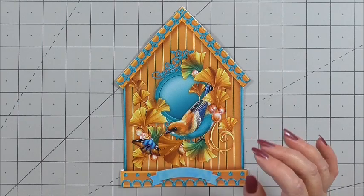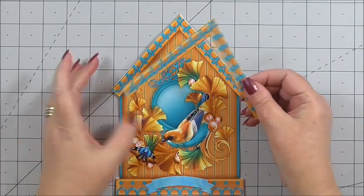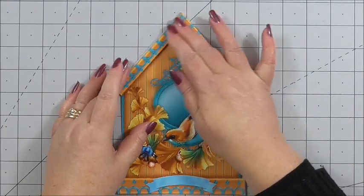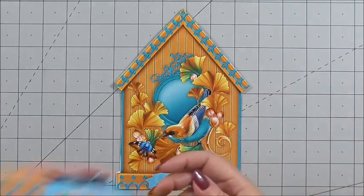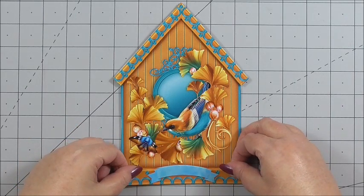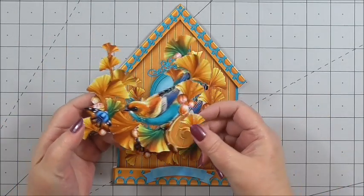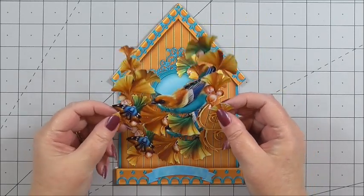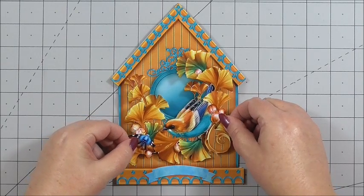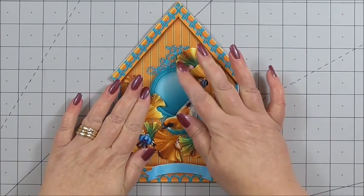Then we can go ahead and start adding our decoupage. The first piece of decoupage is the roof of the birdhouse — I simply have that on 3D foam. And the second part of the birdhouse at the bottom, again on 3D foam, so we can just add that. Then we can start building up our beautiful bird in the centre. I've cut out the first layer, put 3D foam on the back, and I can marry up the image and pop it down and press it down.